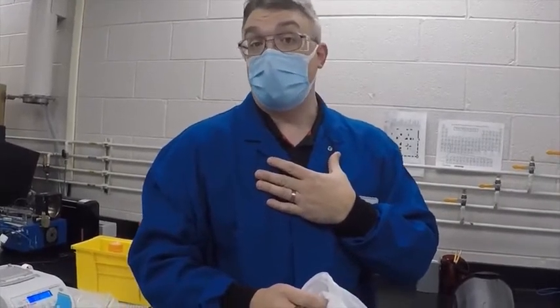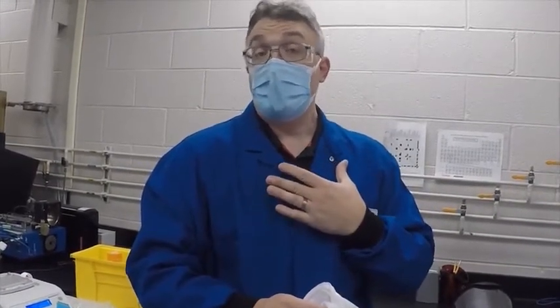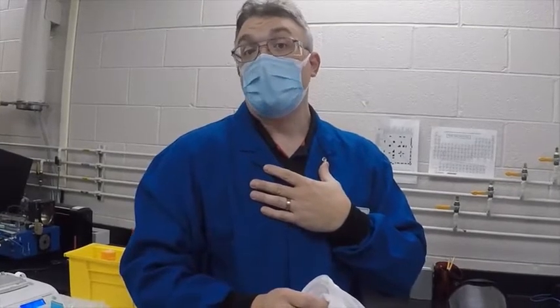Your reusable lab coats will need to be laundered. Typically we wear these for a couple of days if they don't get soiled with chemicals. As soon as it becomes soiled with chemicals, it needs to be laundered. Make sure you separate it from general laundry and inform your laundry provider that the coat has been soiled with chemicals so it can be treated properly. If it becomes too soiled, it might need to be disposed of entirely.